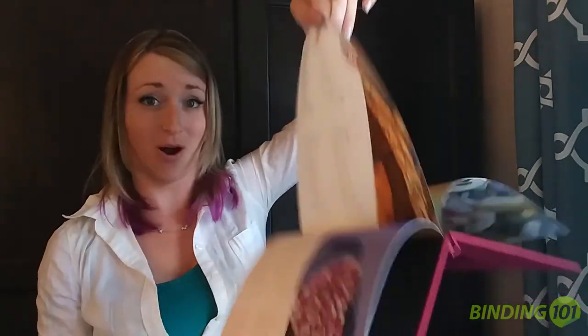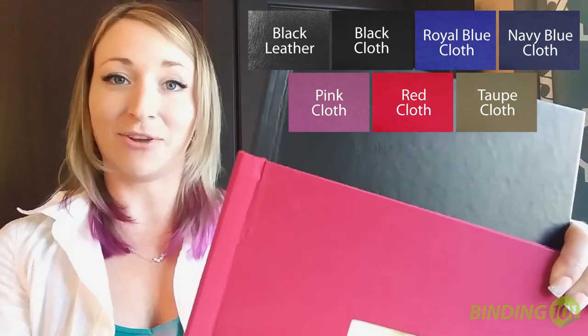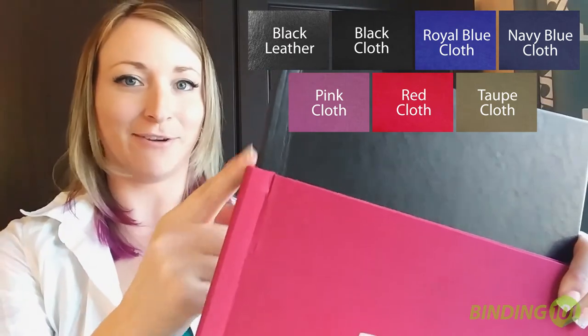Once closed, the bind is really strong. Plus, there are no limits to how many times you can open and edit your documents. Pinch Books come in sizes from 4x6 to 12x12.